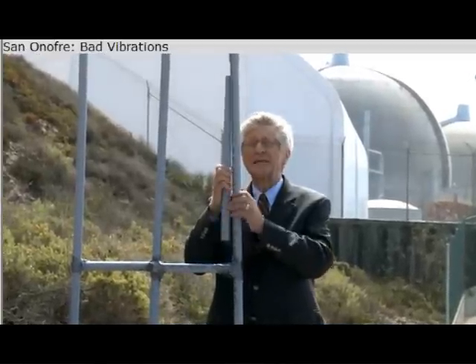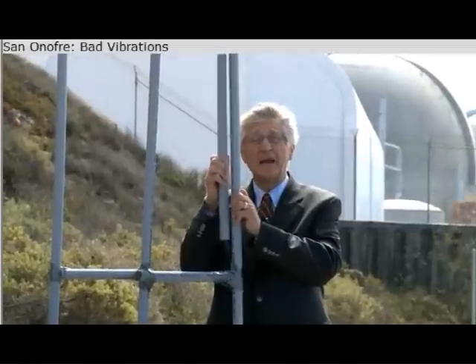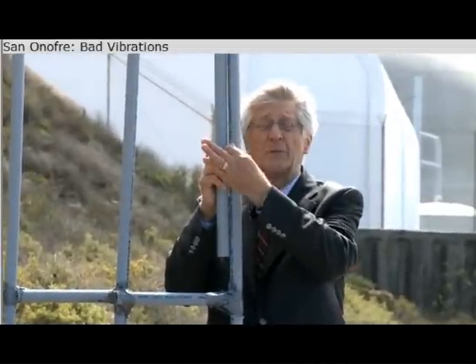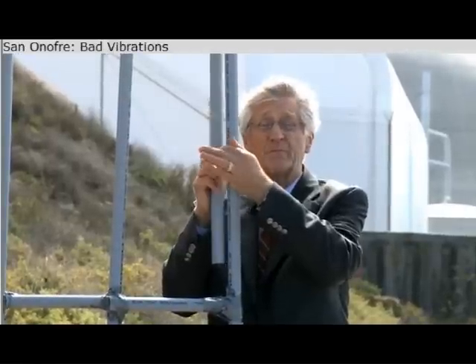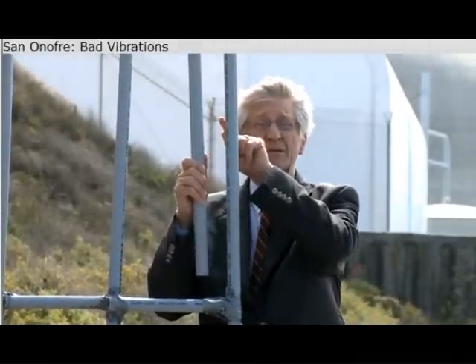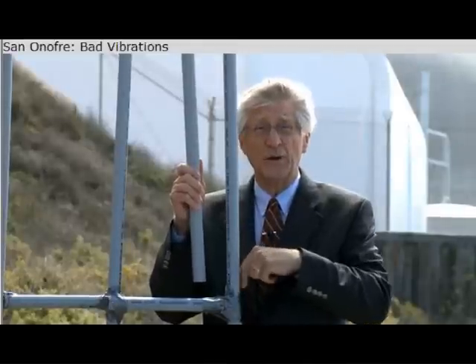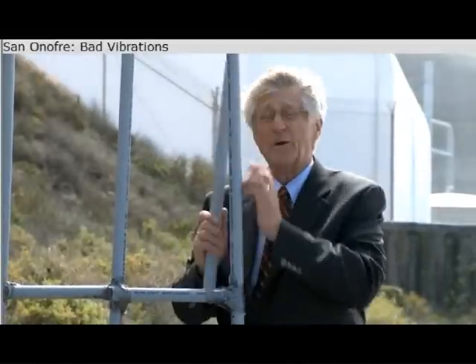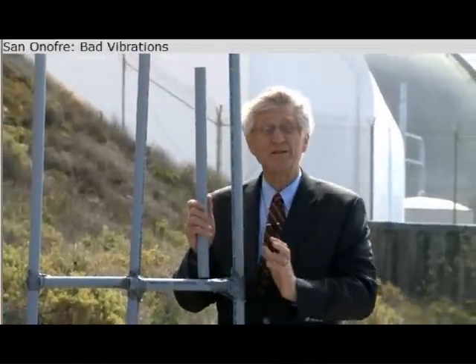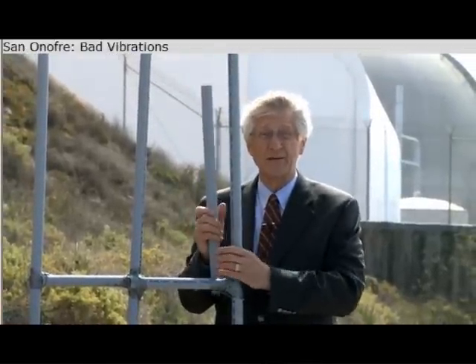The tubes are vibrating and hitting each other, and where they're hitting, they're wearing thin. At San Onofre, the tube that broke was hitting another tube or hitting one of the tube support plates. When that happens, not just one tube is damaged — all the surrounding tubes are damaged as well.